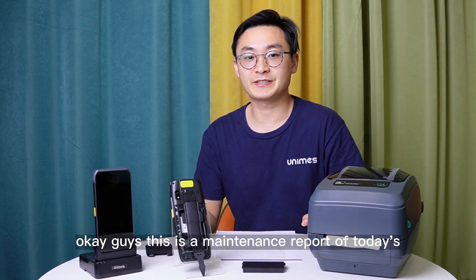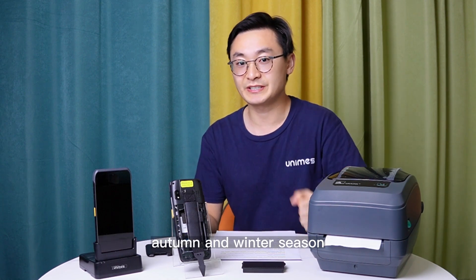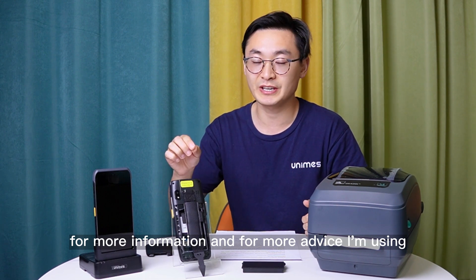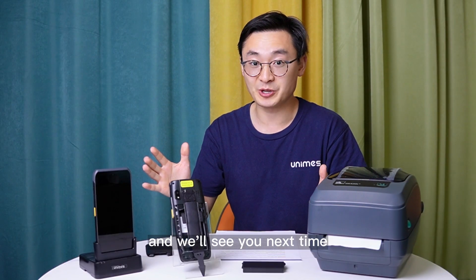Okay guys, this is the maintenance report for today's autumn and winter season PDA products. For more information and more advice, follow the Unimus purchasing channel. We will see you next time.